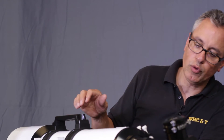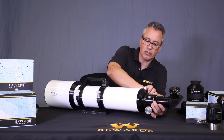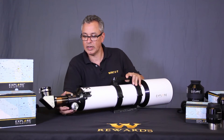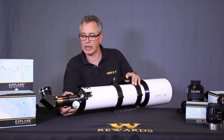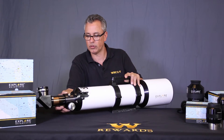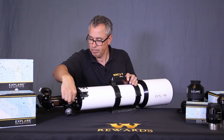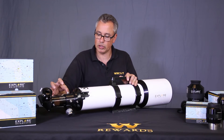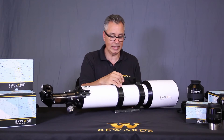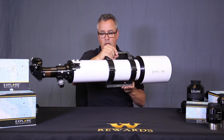Another really cool feature is the camera angle adjuster. You loosen a screw on this side and it allows you to move the entire focuser with the camera without doing anything else — you just move the whole thing. You also have focus locks so you can adjust the tension so your camera or heavy eyepieces don't slide down when the telescope is pointed vertically.